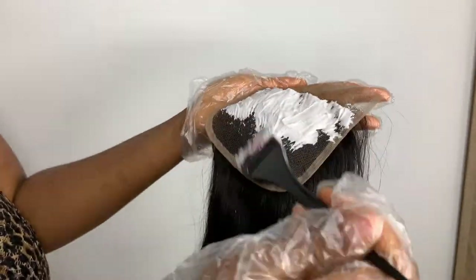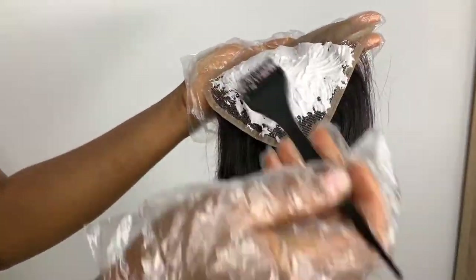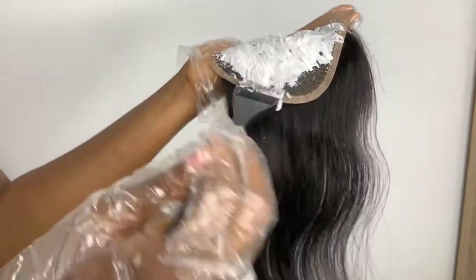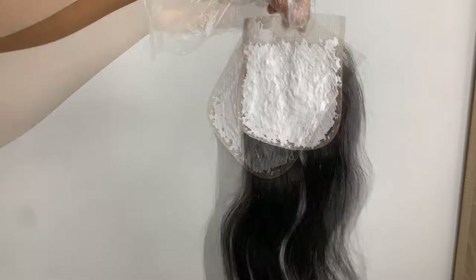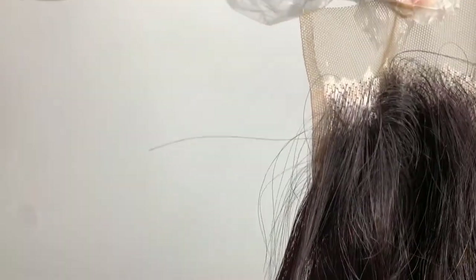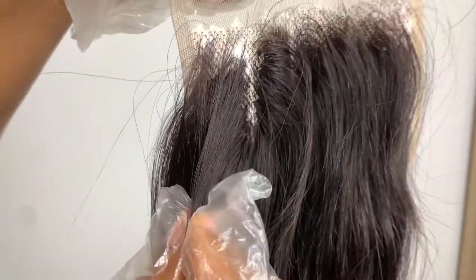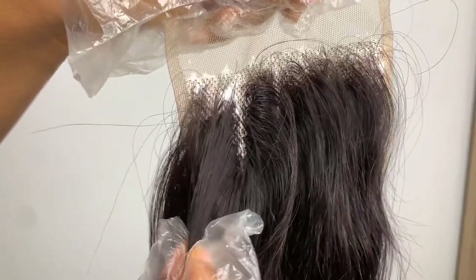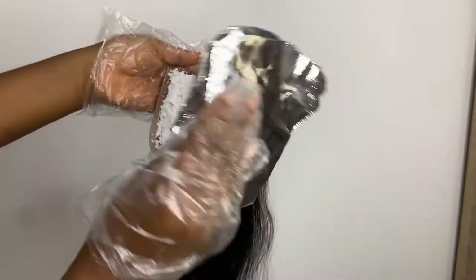We're going to gently continue this process until you cover the whole net. Next, I'm going to use my foil paper to cover it to allow it to process faster. I left it for five to ten minutes and then it started bleaching, because I used 40-volume developer — 40 volume works faster than 20 and 30. As you can see, it's already bleaching, and that's why I'm bringing it close for you to see.